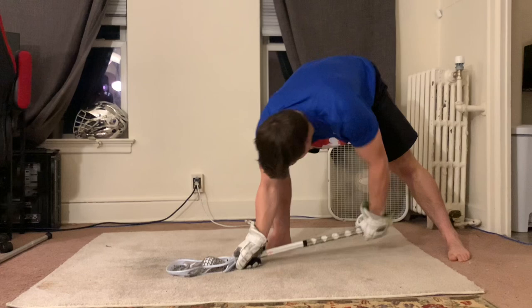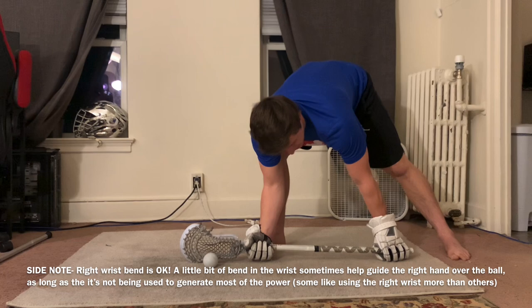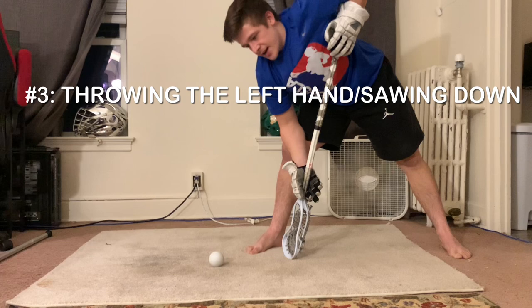By spider-manning the ball, you're taking a lot of the left hand's job out of the clamp. The left hand is really where most of the power comes from, because it's so far away from the ball — you can generate a lot more force — and because it's not as natural as the right hand. The left hand is what allows you to snap over the ball and create that power.